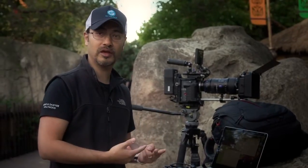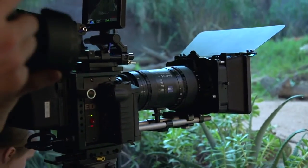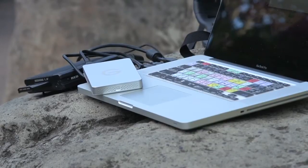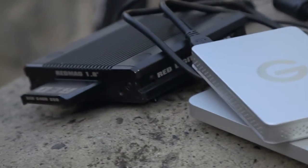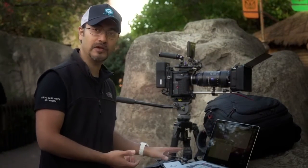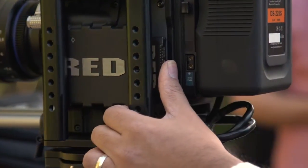I literally have two 64 gig cards today and I'm thinking, how am I going to back up all my footage? For maybe half the cost, or even two or three times less, I've got EV drives here from G-Technology. Once I finish shooting all footage on a 64 gig card, I'll make the transfer to an EV drive, take the Red Mag out, reformat, and I'm ready to shoot again.